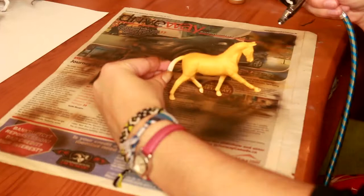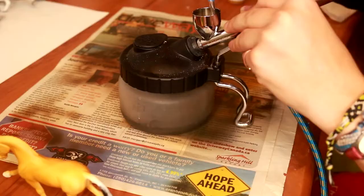When you're done with each of these colors, you definitely want to clean your airbrush. I use Iwata Media Airbrush Cleaner and just give it a good clean before switching to the next color.